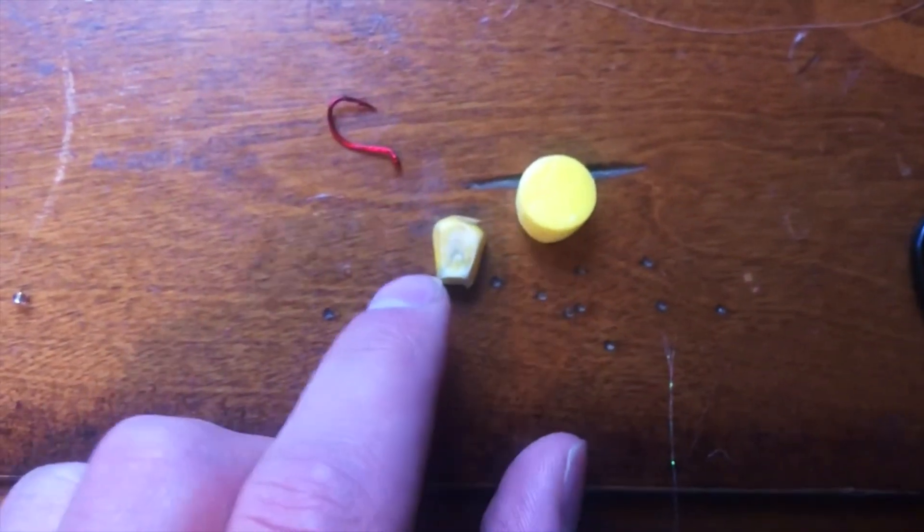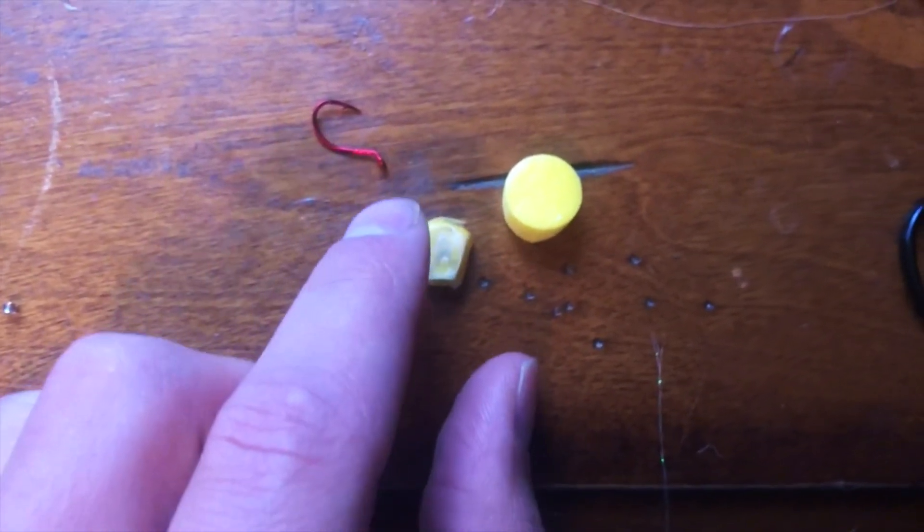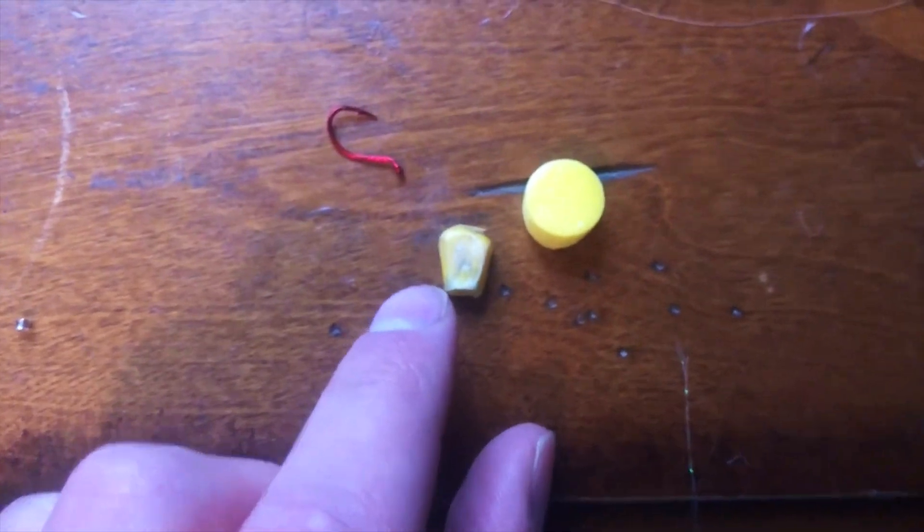Now that we've got our earplug cut in half, we're going to use this one. We're going for this shape — it's narrow at the bottom and it kind of bubbles up at the top, almost like a hot air balloon shape. So we're just going to use our scissors and start cutting.